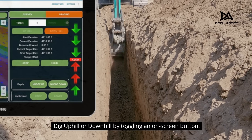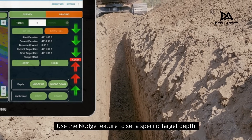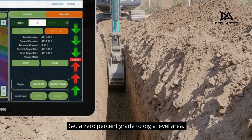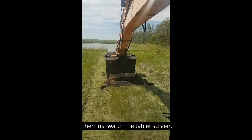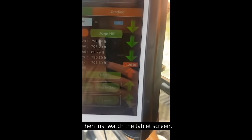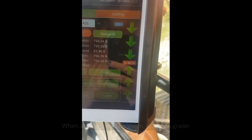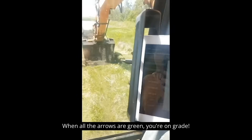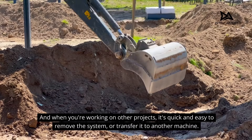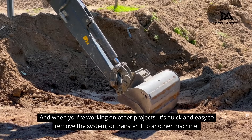Dig uphill or downhill by toggling an on-screen button. Use the nudge feature to set a specific target depth. Set a 0% grade to dig a level area, then just watch the tablet screen. When all the arrows are green, you're on grade. And when you're working on other projects, it's quick and easy to remove the system or transfer it to another machine.